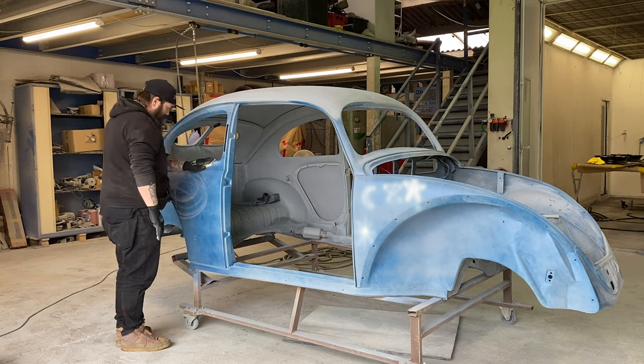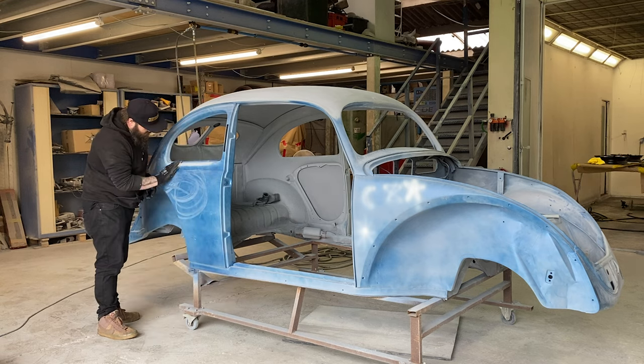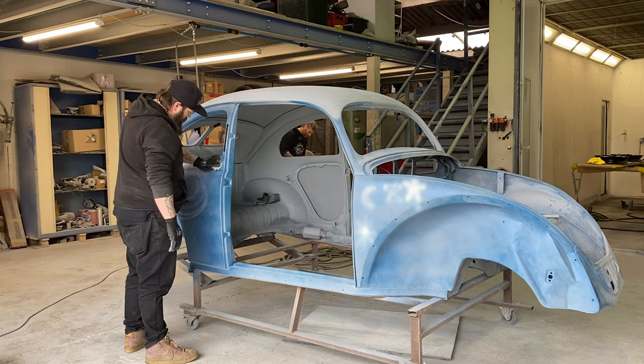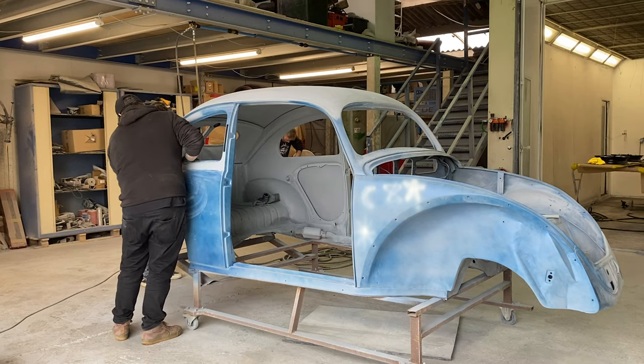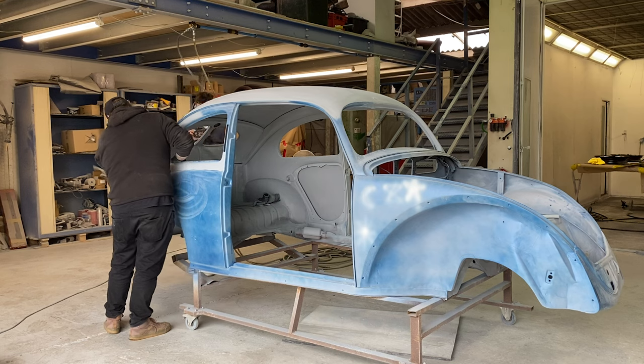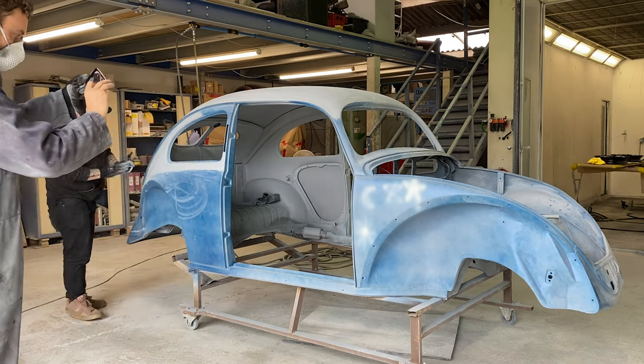This stuff is actually called guide coat. You sand all of this stuff off and it leaves a primer underneath, silky smooth. What happens is the guide coat will get in any of the imperfections, any of the texture, low spots, high spots, and we can flat it all off so that the primer is perfect.